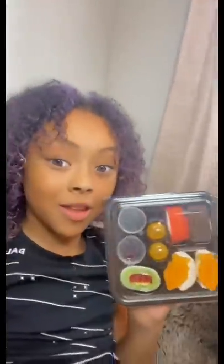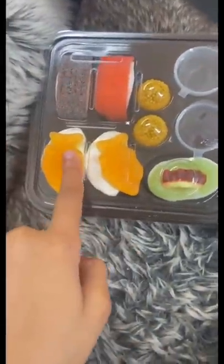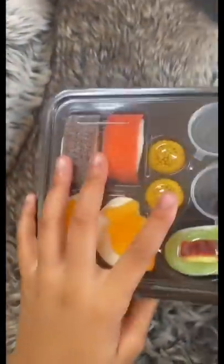Oh my gosh, guys, look at this. Alright, GoGoGang, so first we have the sushi and then this fish sushi. And whatever this is, and then these two, like, yellow ball things.